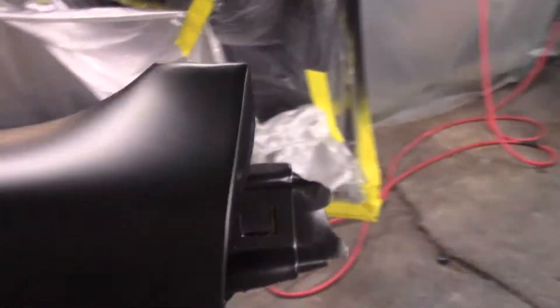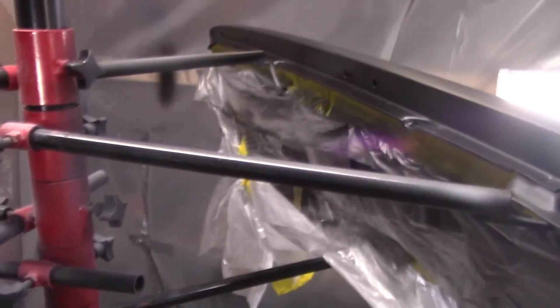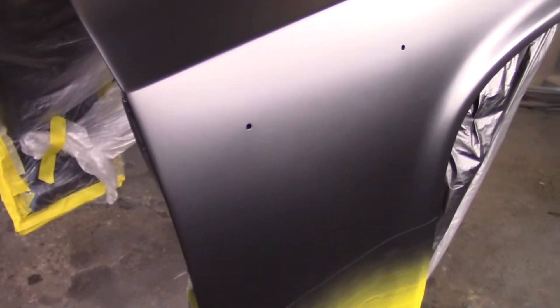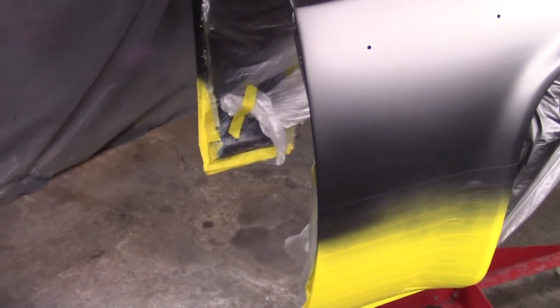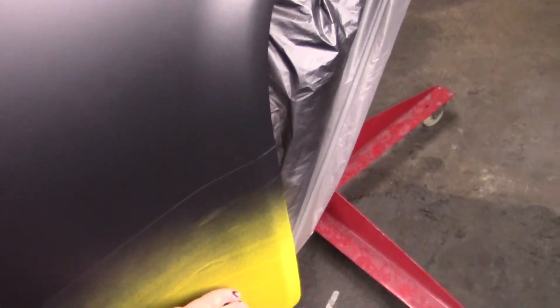I think it turned out pretty well. I don't see any runs. It looks pretty good — good smooth surfaces. I believe I'm just going to take a tack cloth and go over it quick and then spray it with blue. As soon as I get it sprayed down with blue I'm going to remove all the masking. I think I've got to leave that blue on for at least 25 minutes before I topcoat it. That'll give me time to get this masking off.